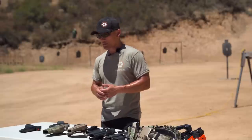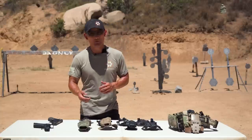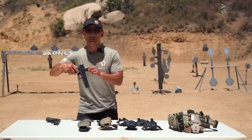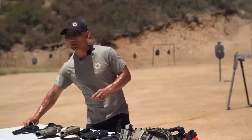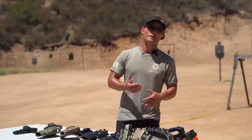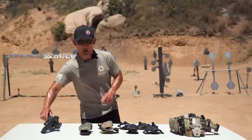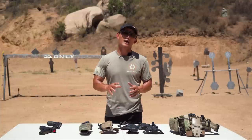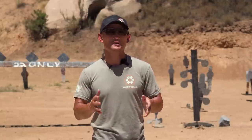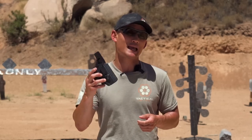Two more things that are fairly self-explanatory but worth mentioning: when buying a holster, you may be asked whether you have a weapon-mounted light or a red dot. What's important is understanding whether the holster manufacturer offers a universal fit — where any light or red dot will work — or whether you need to specify the exact model of your light or red dot. Some companies offer universal holsters, but make sure you confirm this so you don't buy a holster thinking it fits your light when it doesn't.